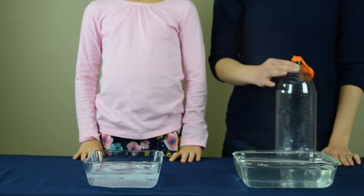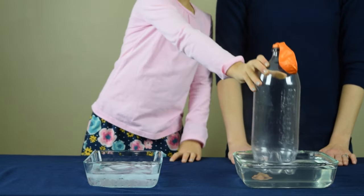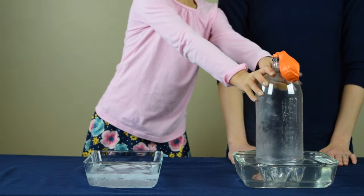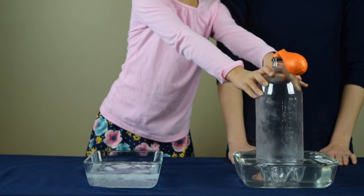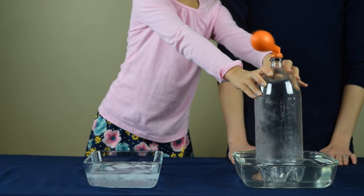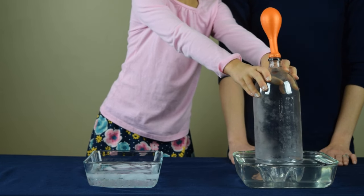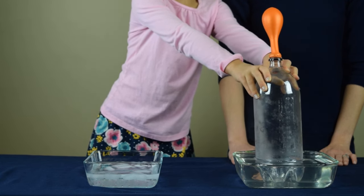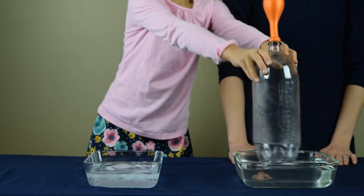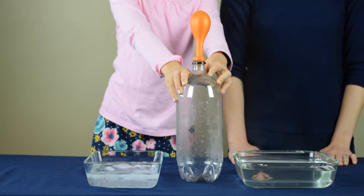Now we're going to take our 2-liter bottle with the balloon and we're going to place it into the pan with the hot water and watch what happens. As you can see, the balloon inflates. Now let's take the 2-liter bottle out of the hot water and place it on the table. Now you can see that the balloon stays inflated.